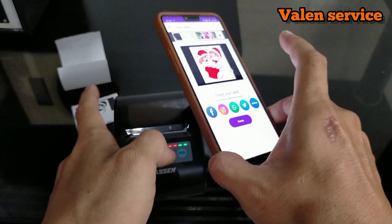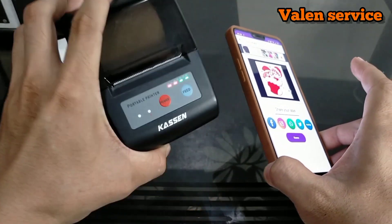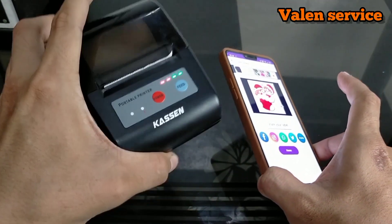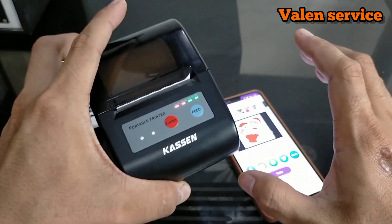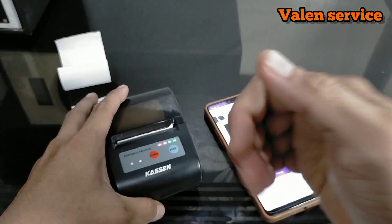Okay, that's all from me — how to use this Bluetooth printer, including the alternative method and the built-in phone method. Thank you for watching. Don't forget to keep watching my next videos. Bye!